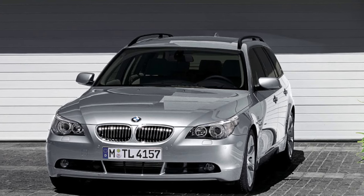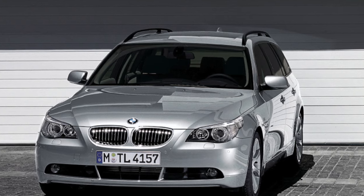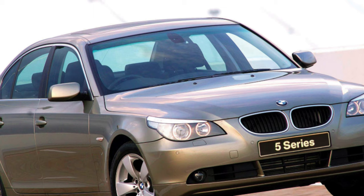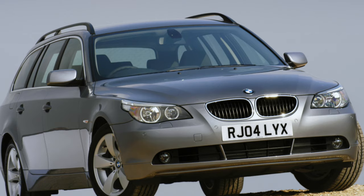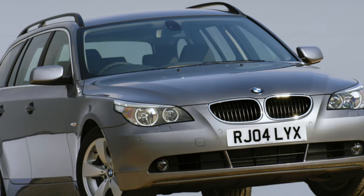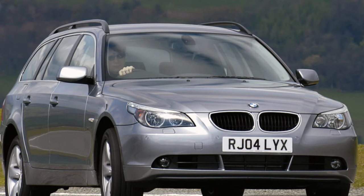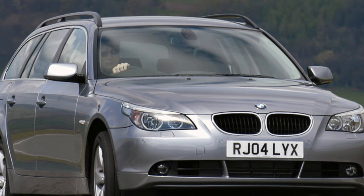However, there is also a negative side: this metal is extremely difficult to straighten, and in case of body damage, the parts are most often replaced entirely — and they are expensive, even second-hand ones. When buying a used E60, be sure to check the geometry of the body on a diagnostic stand. This can be done at a specialized BMW service, as there have been cases where accident cars were hastily repaired and put up for sale, not wanting to deal with expensive repairs.